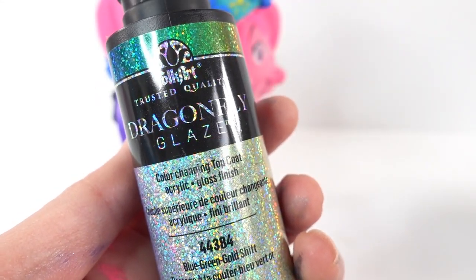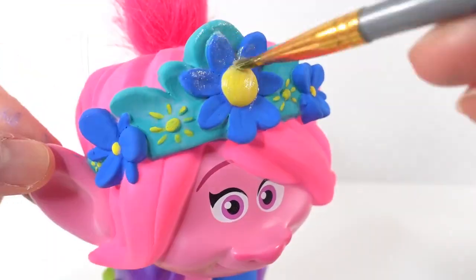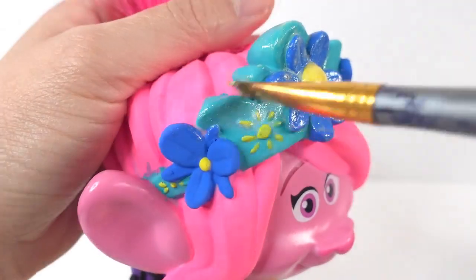We're almost done. As a final touch, we're going to use this Dragonfly Glaze. This is a really cool sparkling glaze.